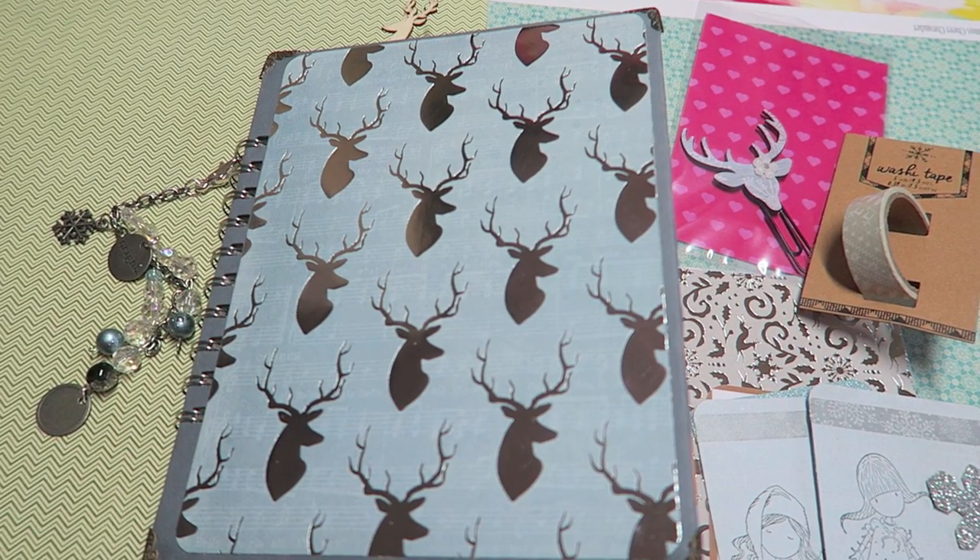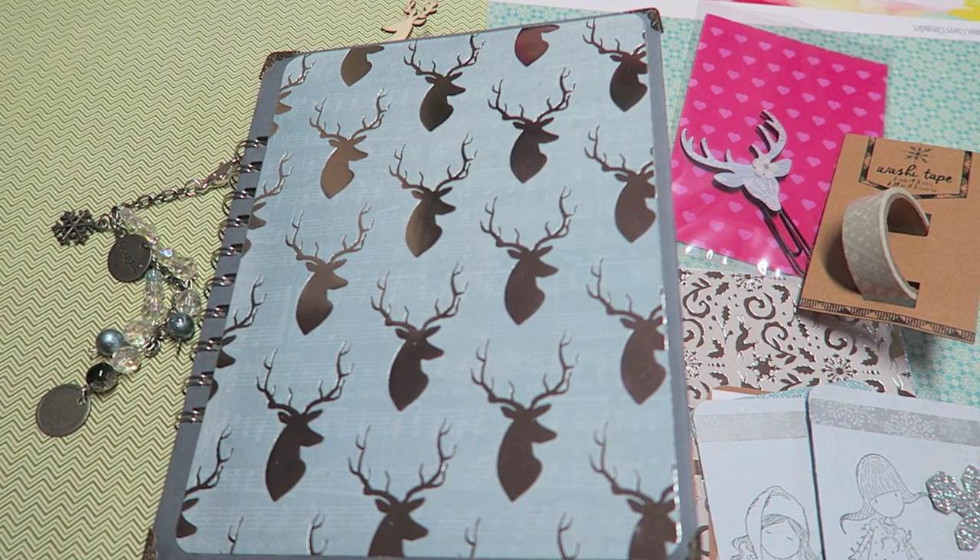Hello crafty cuties! This is like the 20th time I've tried to film this and I just need to stop talking so much. I am here to share this holiday smash book with you. I have made this for one of my subscribers, Susan. She is lovely, she is wonderful, and I'm so happy I got to make something for her.